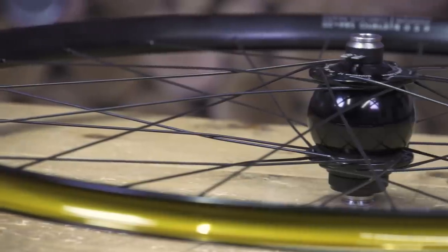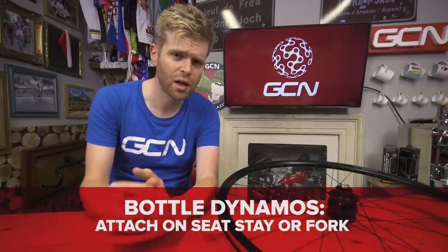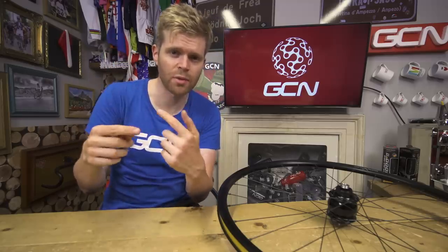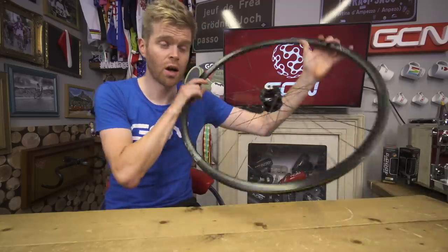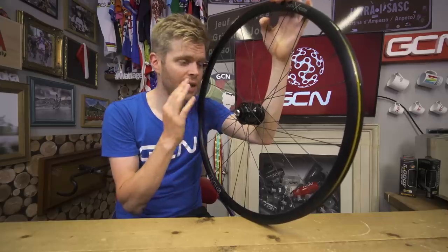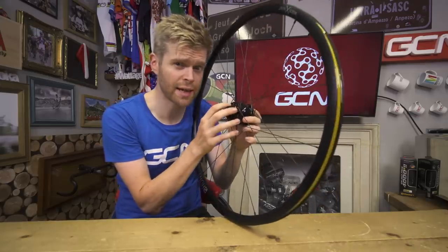There are two main types of dynamo: hub and bottle. Bottle dynamos attach either on your seat stay or your fork and are designed to contact your tire — as the tire moves it moves the dynamo. These aren't great; they're not the most efficient, they're quite hard to set up, they can move, and they can also wear out your tires. So in this video we're going to focus on hub-based dynamos, which are the most common type today and far more efficient. This particular model is called a Son Deluxe and it's got some pretty cool tech in it.